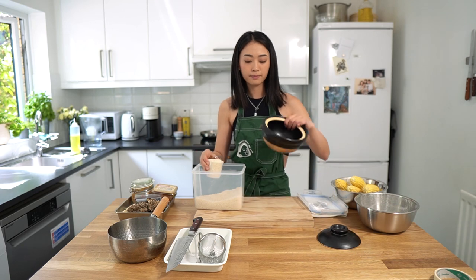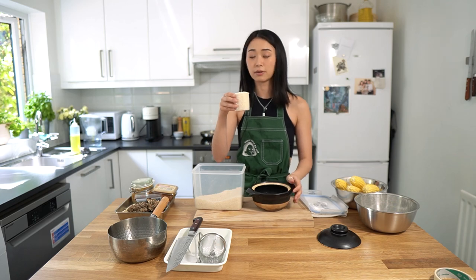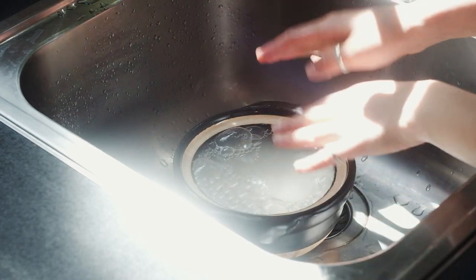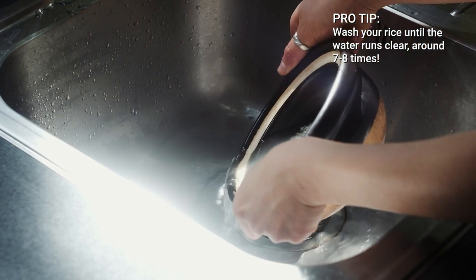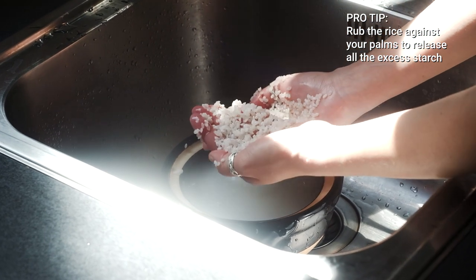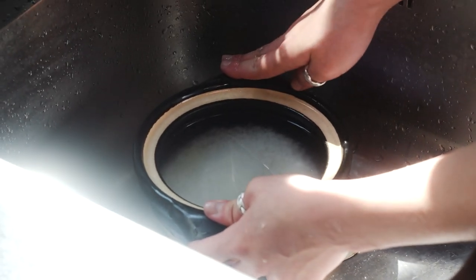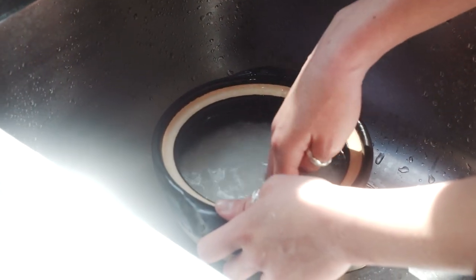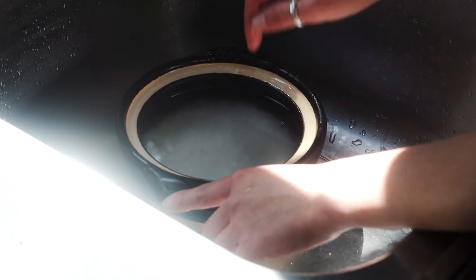For this donabe, which is around one liter, I'm gonna put one and a half cups of rice. You ideally want to wash it until the water that comes out is pretty clear. You want to rub the rice against each other so that some of the extra starch on the outside comes out. I've washed this rice about seven times and you can see that the water is a lot more clear. I'm gonna let it soak in this water for 30 minutes before we start making the rice.